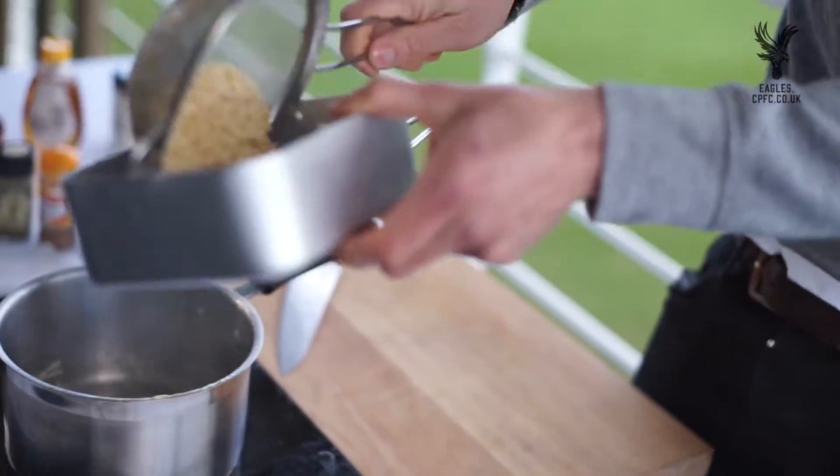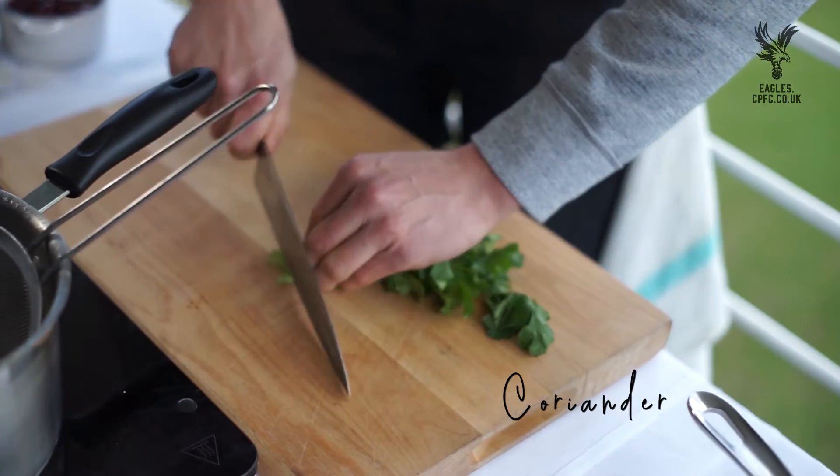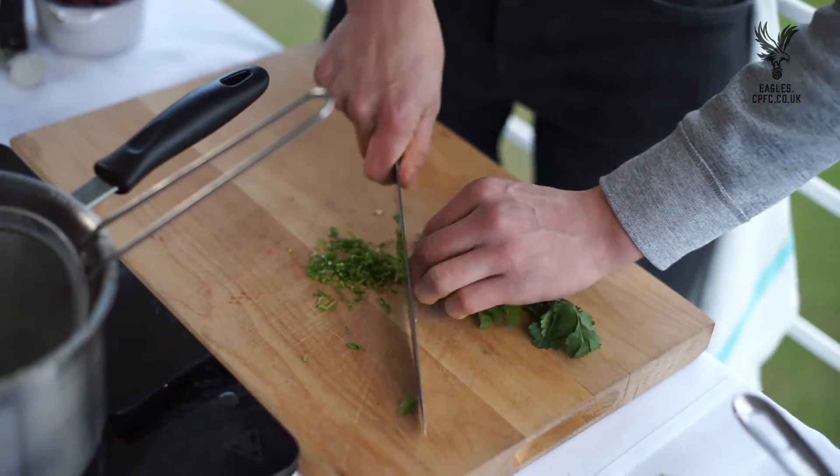Rice is cooked with a little bit of cayenne and coriander — we're going to use the stalks for this bit — and kidney beans.